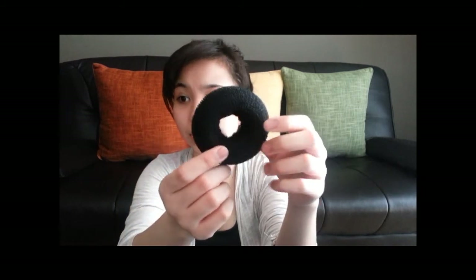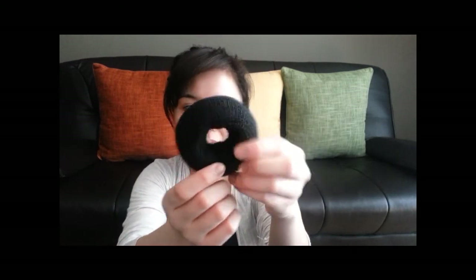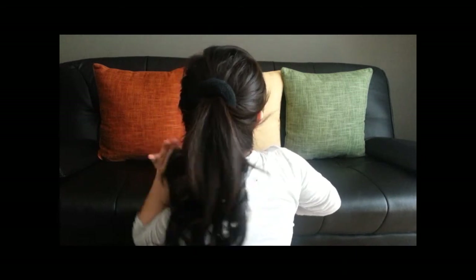After you make your ponytail, put the hair bun tool on top of it. You can buy this bun accessory at any drugstore, Target, Forever 21 — pretty much everywhere. Sometimes it already comes with bobby pins included. Once you've placed the bun on your ponytail like that, you're going to divide your ponytail hair into two sections.